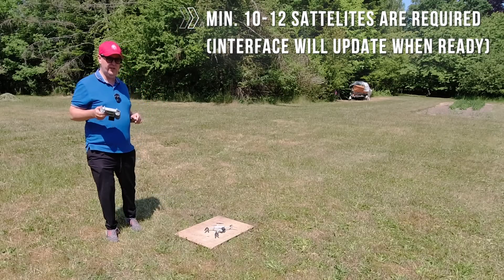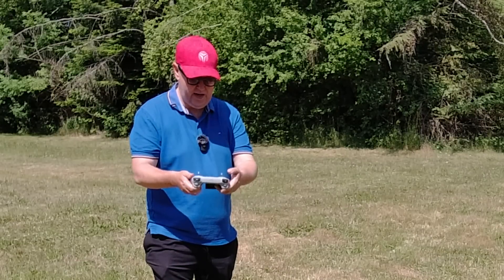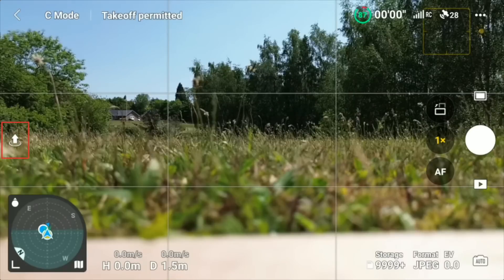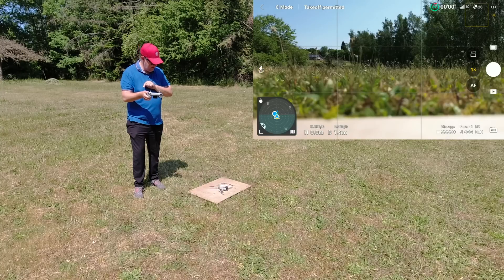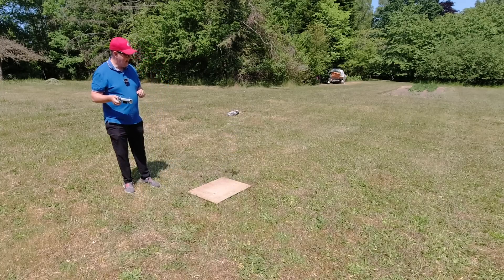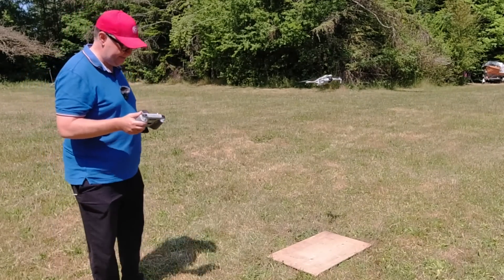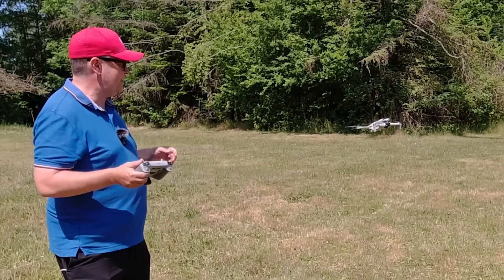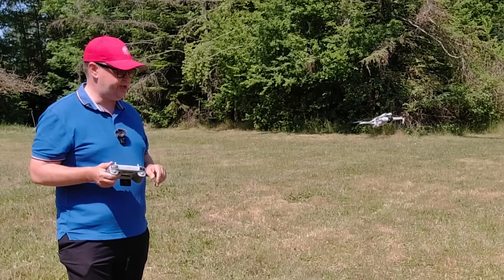Now there are two ways of launching the drone. You can either do it by pressing the sticks inwards, or you can use the auto-launch function. Simply press the icon on the left side of the screen and then hold down the button, and the propellers will start and the drone will raise to approximately 1.2 meters altitude. Just let it sit there for a second to convince yourself that it's perfectly fine at keeping its own position.